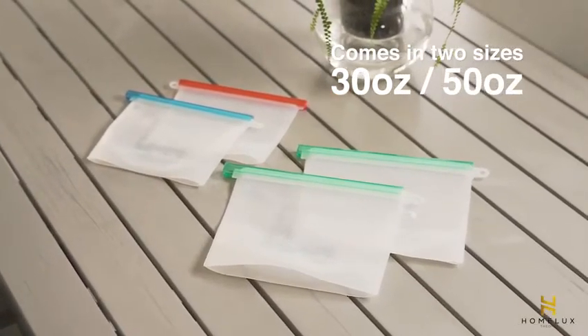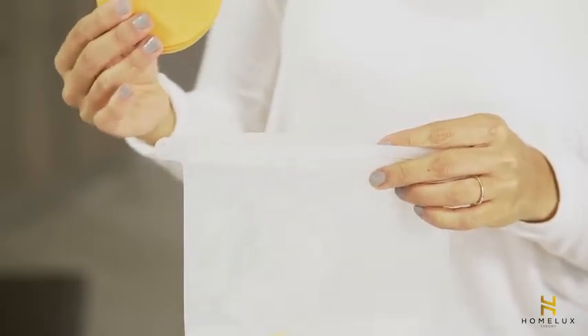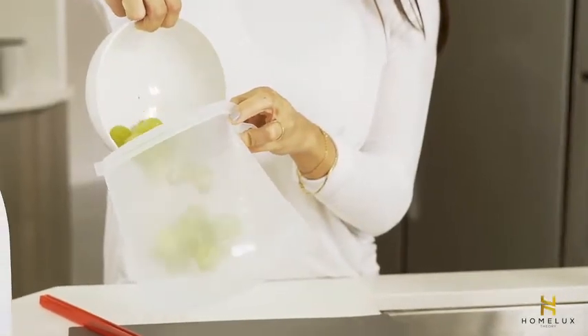Available in 30 oz and 50 oz. Great for on-the-go foods such as sandwiches and snacks that you can bring to work, for a picnic, camping, hiking, and more.